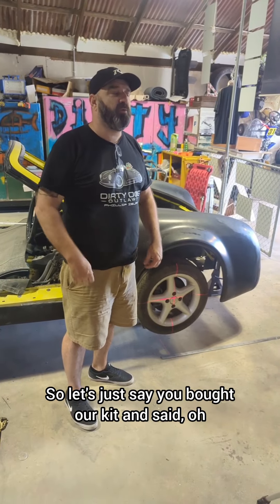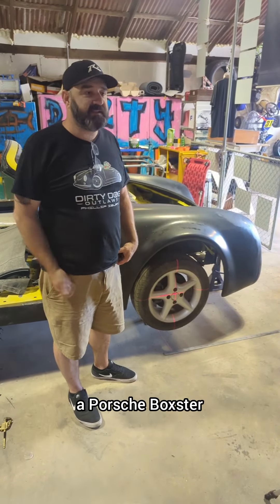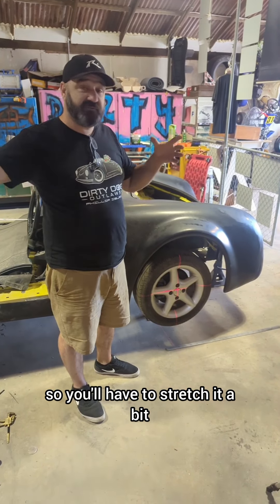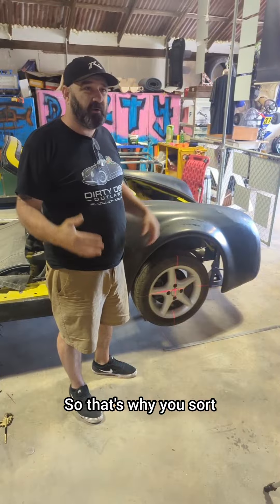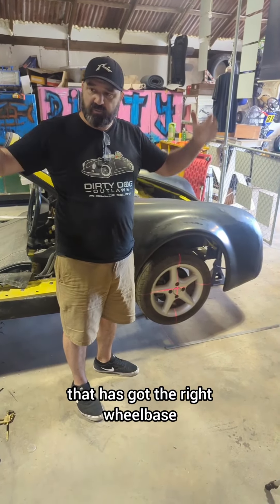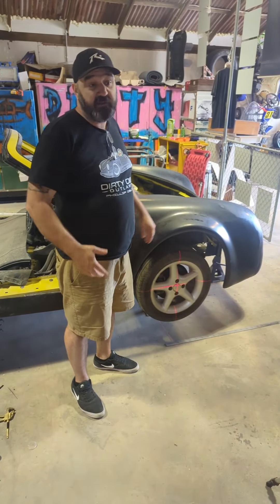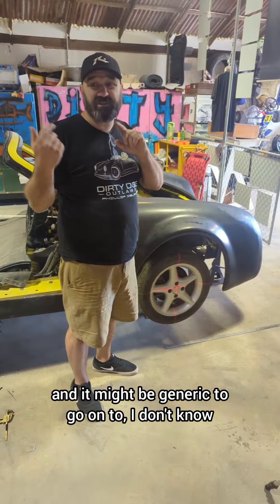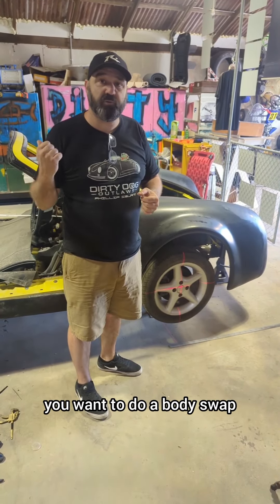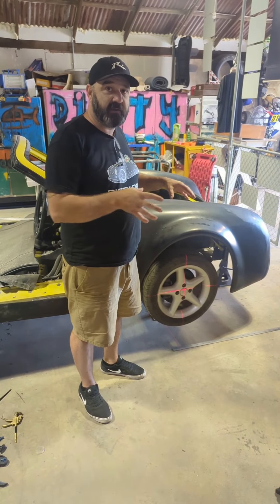So let's say you bought our kit and wanted to put it on a Porsche Boxster. The dimensions of a Porsche Boxster are a lot longer and wider, so you'd have to stretch it a bit. That's why you go with a car that has the right wheelbase and the right width to match the kit you've got. But this can apply to any kit — you buy a kit that might be generic to go on a space frame, but if you want to do a body swap instead, this is the process you go about to get that done.